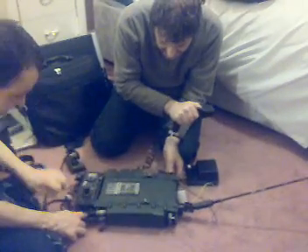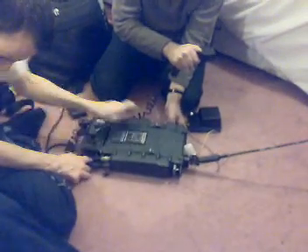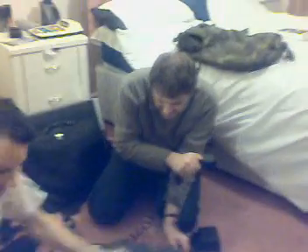It's almost there... we've got it — that's tuned up! Well done, sir — that is tuned up.